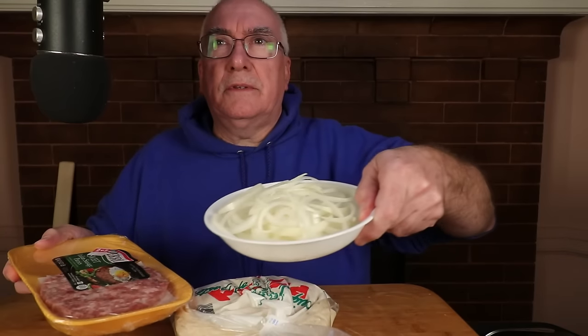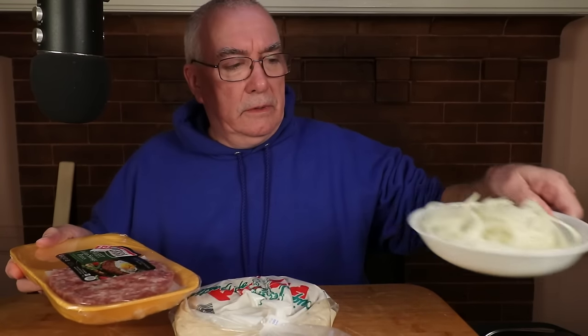Then it dawned on me — you get a pizza and they have the meat crumbled on it. But I've had sausage pizza that had slices like pepperoni. The same thing with the onions — I've had chunks of onion as opposed to what I do, which is slices of onion.